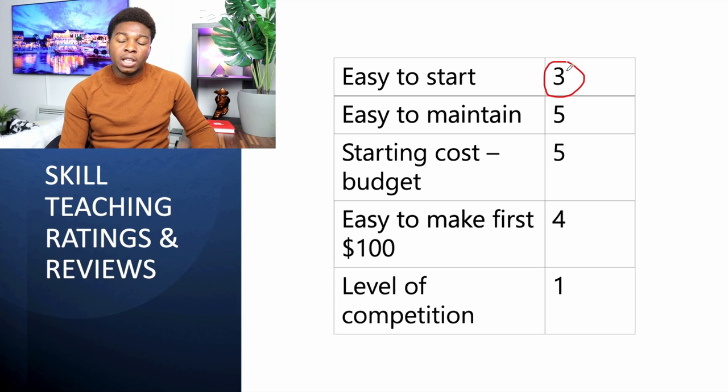How easy is it to maintain skill teaching? Once you've made the course and uploaded it, you do nothing else except answer some questions once in a while — extremely easy to maintain. What is the starting cost? You don't pay any money to upload on Udemy, Skillshare, or Coursera — they even pay you to teach. You may need to buy a camera or use your phone if it has good quality. With a twenty-dollar microphone, you can start. Five-star rating for starting cost.